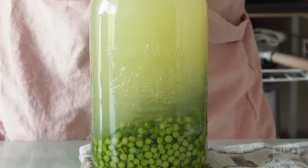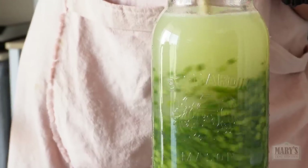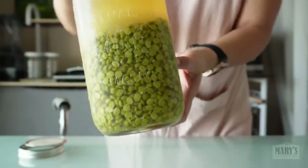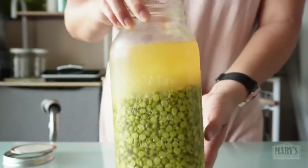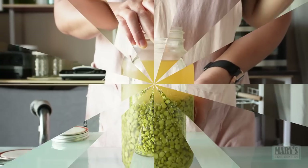And if you didn't find split peas and your peas are whole, it might be an even better idea. After soaking the peas, they should be nice and plump. Although not as beautiful as before, we will be making beautiful tofu with them. Let's drain and rinse them.